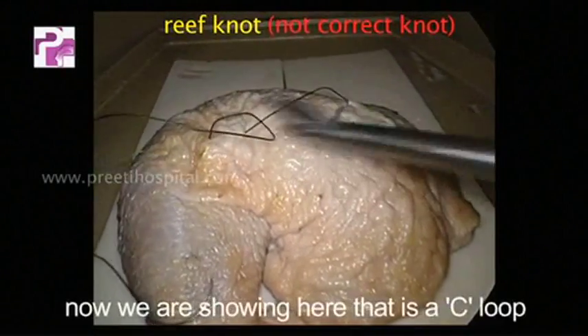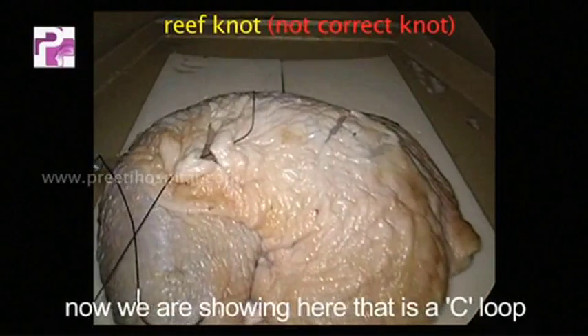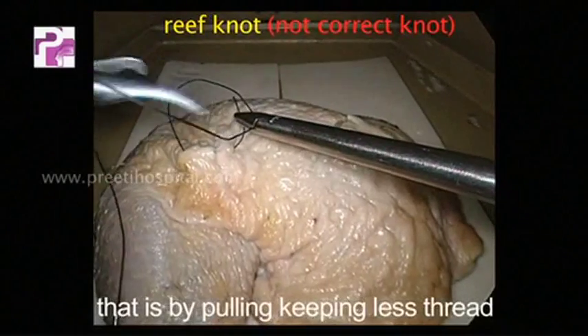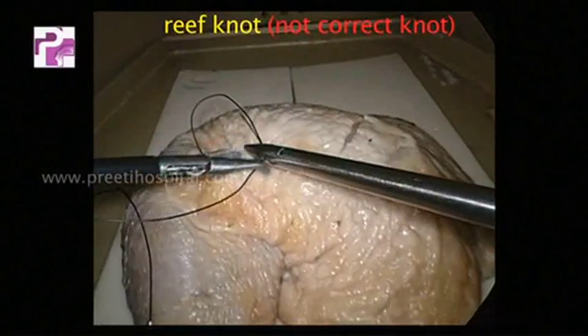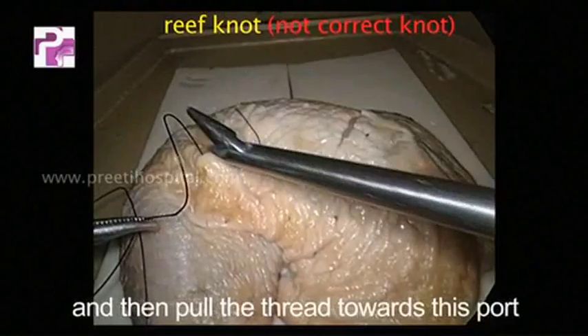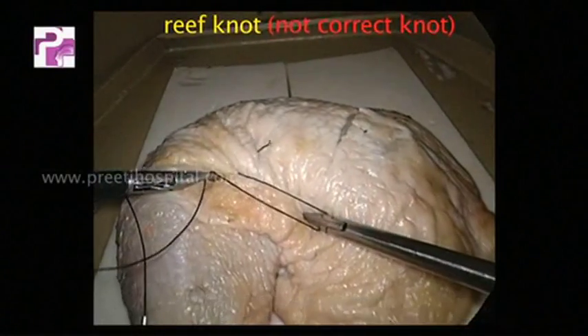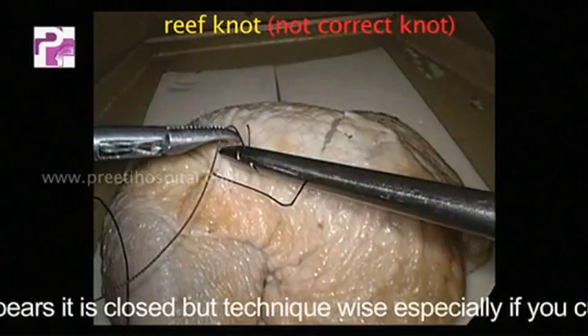Now we are showing a C-loop — by pulling, keeping less thread, and then pulling the thread towards this port so that it becomes a parallelizing thread.